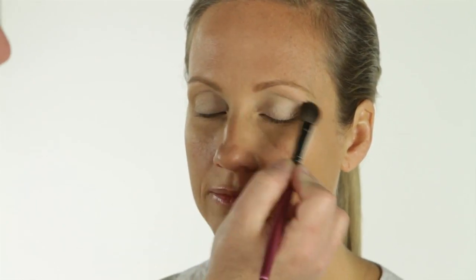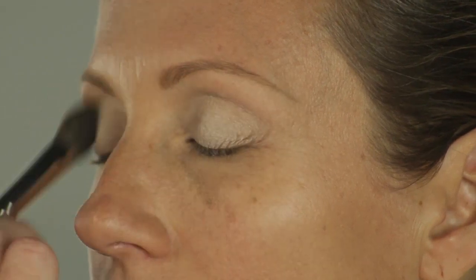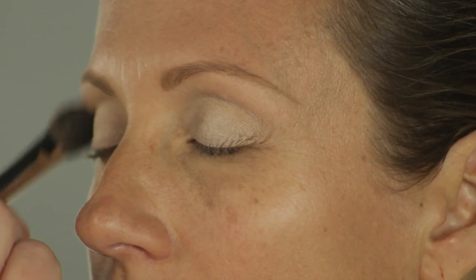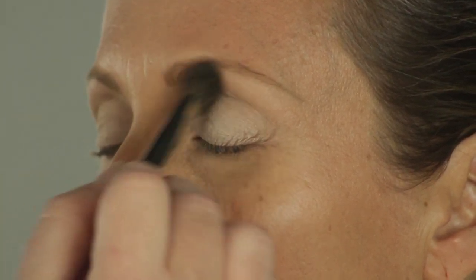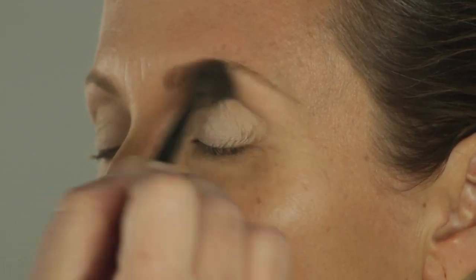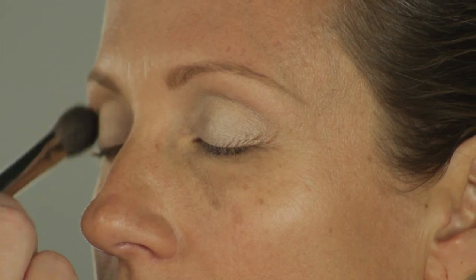I'm going to take my brush twenty-eight and just buff it out. Just want a nice blend. Then I'm going to do a quick coat of mascara so I can see what's happening with her lashes.